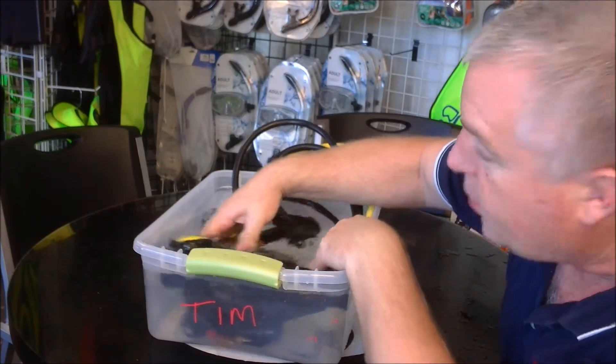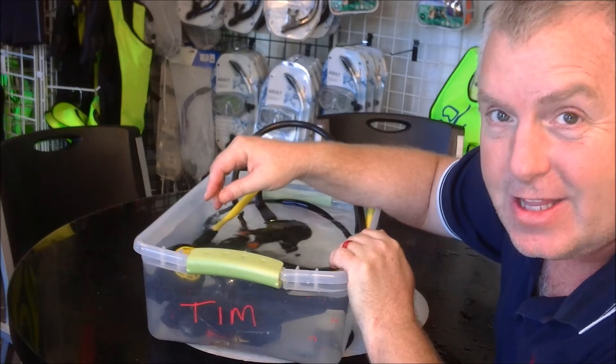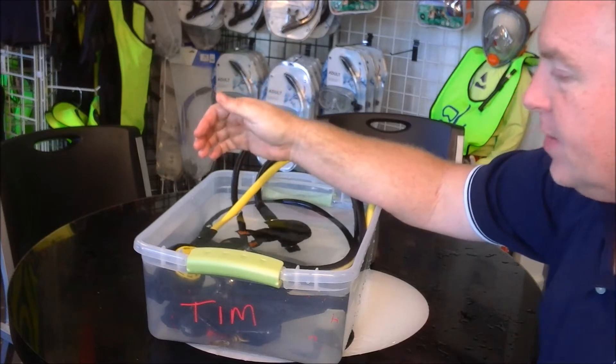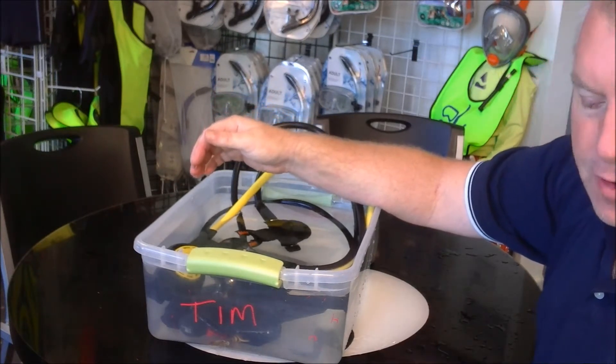We've got it nice down in the water. We're going to shake it around a little bit, and then I'm going to let this sit in the rinse bucket. If this happens to you, I'm going to show you what to do after it comes out of the rinse bucket. For right now, let's let this sit for about 10 minutes.